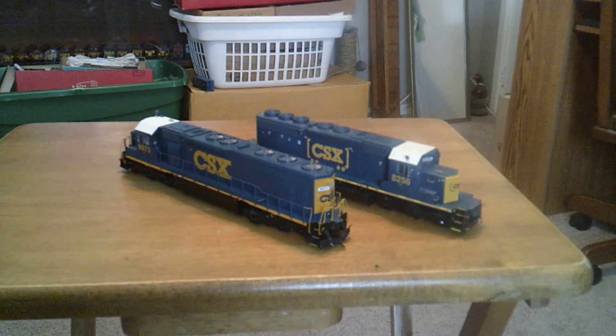Hey guys, just want to give a project update on this video. I finished one project, just about, which I'll show you here in a minute.